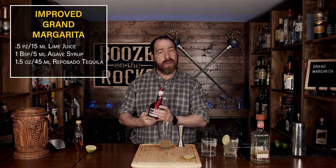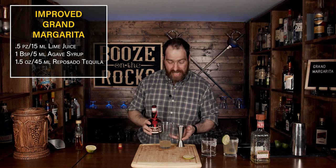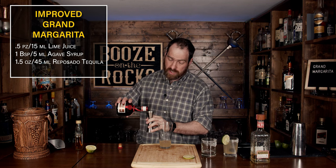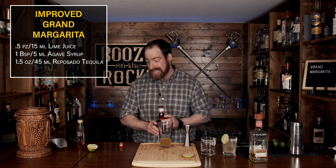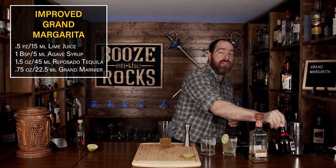Our next step is to put the Grand back into it. We're going to use a little bit of Grand Marnier, but a little bit less this time — three quarters of an ounce, or 22 and a half milliliters. You can already tell this is going to give you a different set of flavors than the first one.